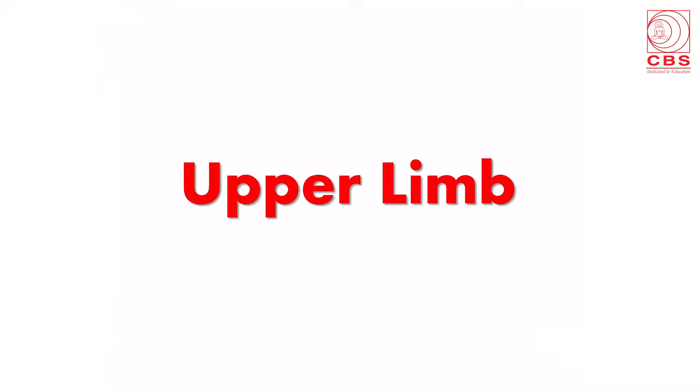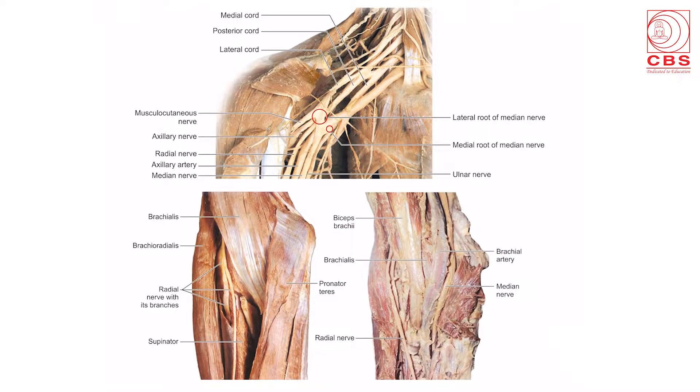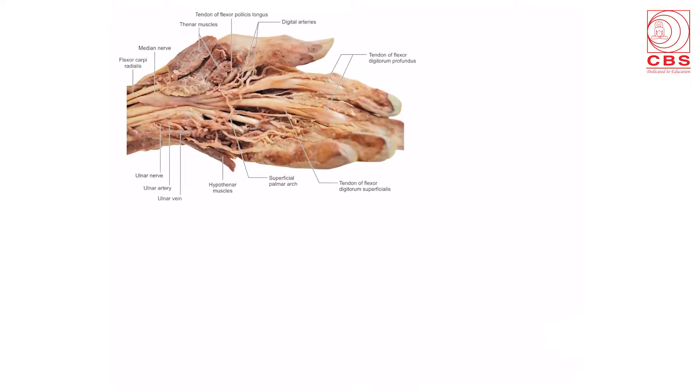These are the slides of the upper limb included in the book. This shows the slide of the axilla with the median nerve, ulnar nerve, and radial nerve. Here are actual diagrams of the cubital fossa showing its boundaries and contents — the median nerve, brachial artery, biceps, and radial nerve. Also shown is the diagram of the palm showing the superficial palmar arch and the long tendons going to the digits.